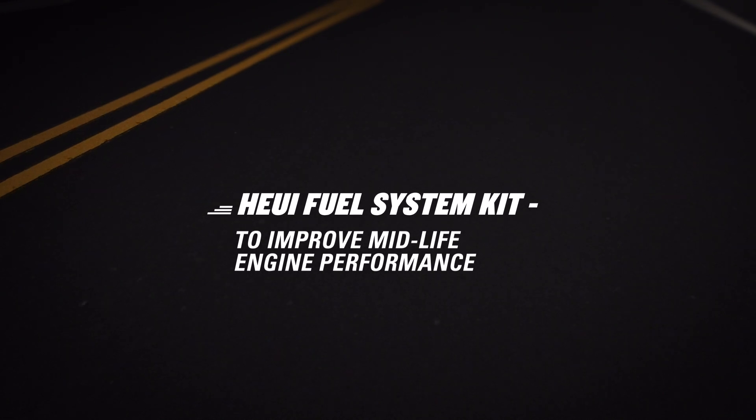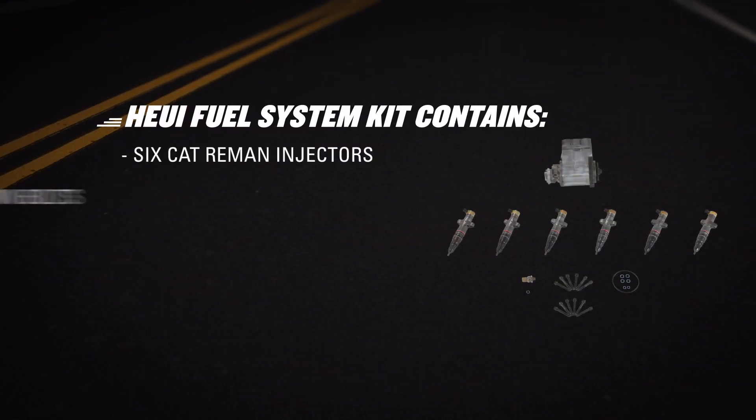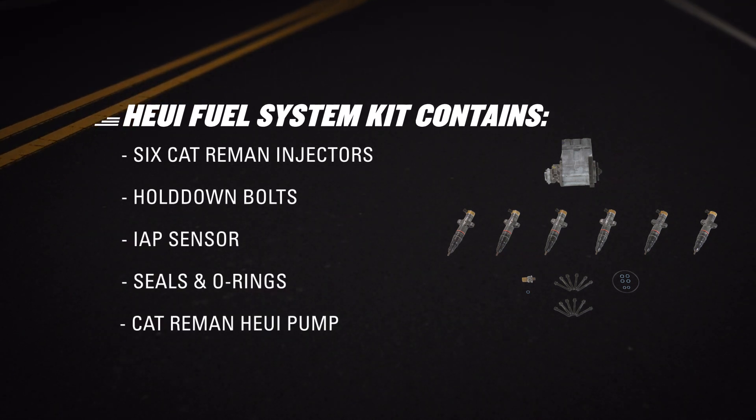We also offer the Huey Fuel System Precious Metals Kit. Along with a set of CAT Re-Man injectors, you get bolts, an IAP sensor, O-rings, seals, and a CAT Re-Man Huey pump. Pair this with another kit or use it on its own to improve the performance of your mid-life engine.